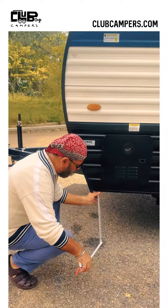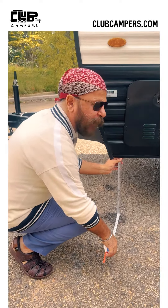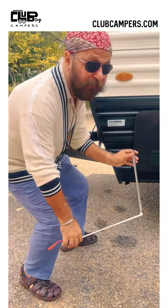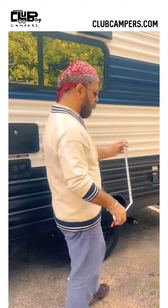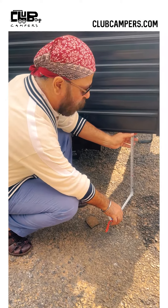Our hitch that connects the tow vehicle with the camper has a great distribution mechanism that makes sure that the tow vehicle and the camper are in one straight line. Look at the front of the tow vehicle — it comes to about 34 and a half inches.